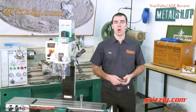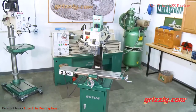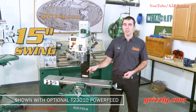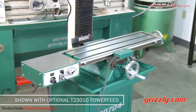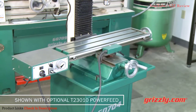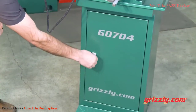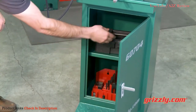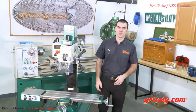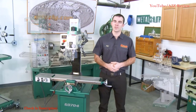The G0704 also features a popular R8 spindle taper allowing for a wide array of tooling options. A great feature for the home machinist is the 15 inches of swing with nearly 19 inches of X travel and almost 7 inches of Y travel. The G0704 includes a convenient stand with storage for all of your accessories and a built-in chip tray. Grizzly offers mill drills in all sizes from benchtop to industrial grade and we're sure to have the machine to perfectly fit your shop.